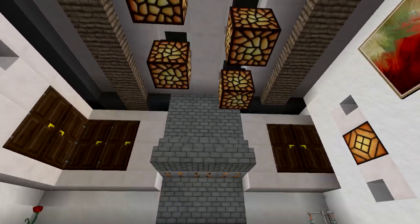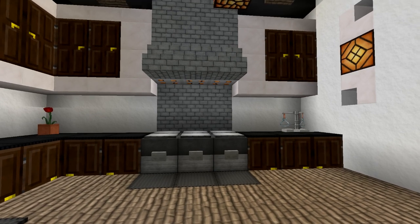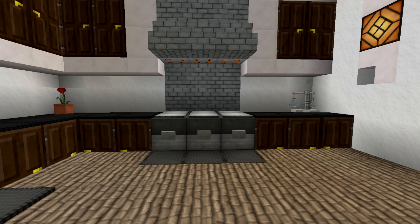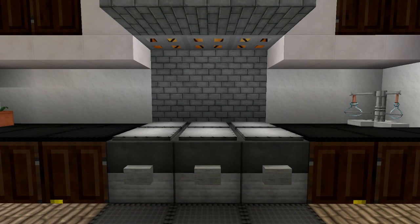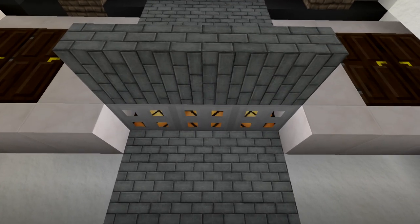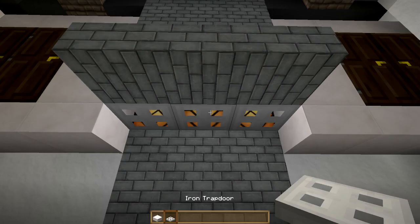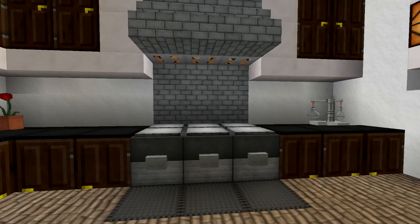I ended up doing something a little intricate with the ceiling as well. I wanted to show some symmetry and have the stove as the showpiece, so I went with a three-wide design instead of two. I did three furnaces with the pressure plates on top, kind of like you'd see a gas range — a large hood — and I used the lights right behind the iron trap doors to get that hood vent effect along with the stairs protruding out.